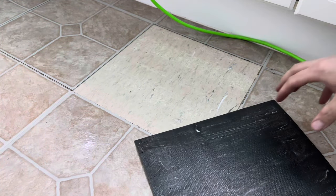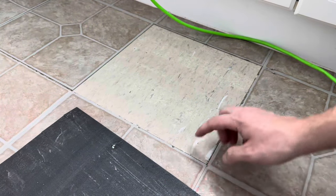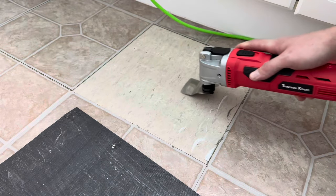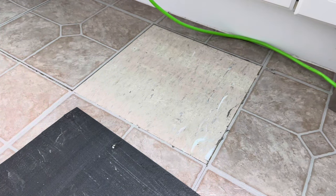This came off fairly clean — it's a very cheap tile. But if you have very good quality tiles with leftover adhesive, you would just go back over it with your blade, running it back and forth over the high spots to make sure it's nice and smooth.